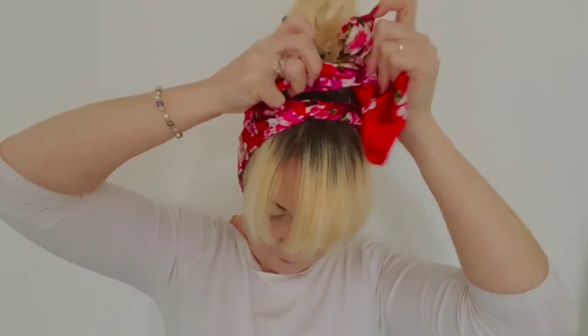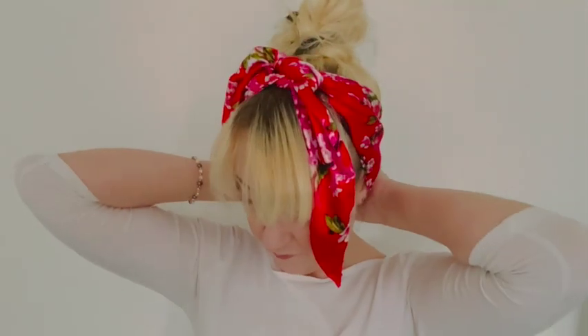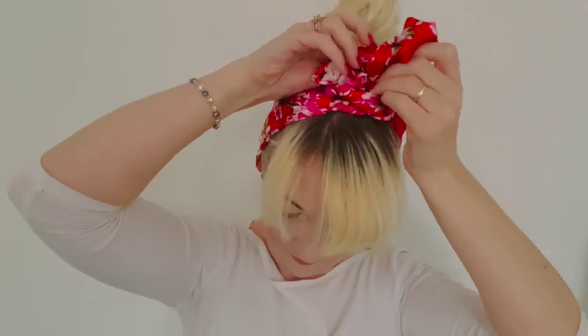Feel a messy bun day coming on? Then let's grab our square scarf and jazz it up a bit. Once again, folding your hair scarf in half to create a triangle. Place the folded edge at the nape of your neck and tie the scarf at the crown of your head like so. You can even create a beautiful bow at the top. And there you have it — a really quick and easy way to make that messy bun a little bit more appealing.